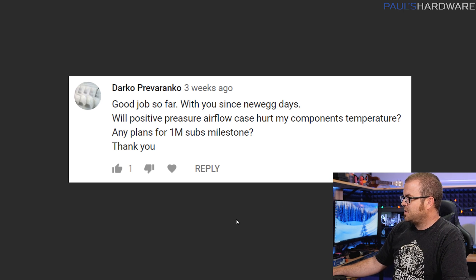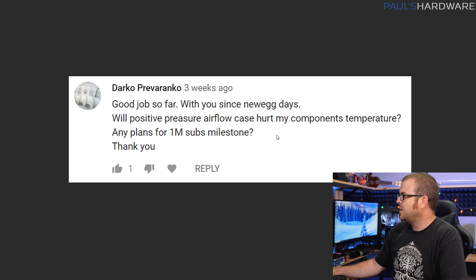Starting with Darko Prevaronco, who asks about positive pressure airflow and whether it will hurt component temperatures, and also whether there are plans for the one million subs milestone. I'm hoping to hit a million subs soon — there's going to be a giveaway with vendors, and I'll be getting my one million subs plaque, which I've been looking forward to for almost 10 years on YouTube. On your actual question: with positive or negative pressure, your main concern is dust buildup. As long as there's somewhere for air to escape, positive pressure shouldn't hurt temperatures. Positive pressure is generally preferred because it causes less dust buildup inside your case.